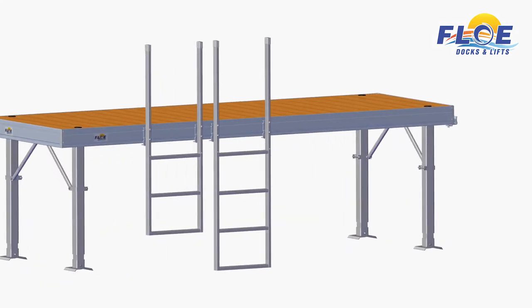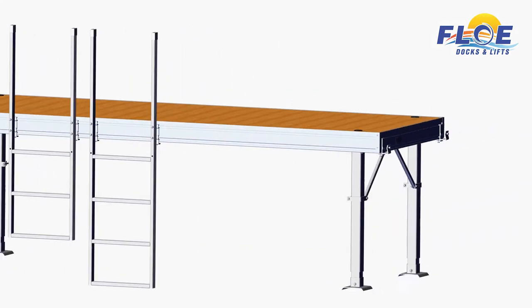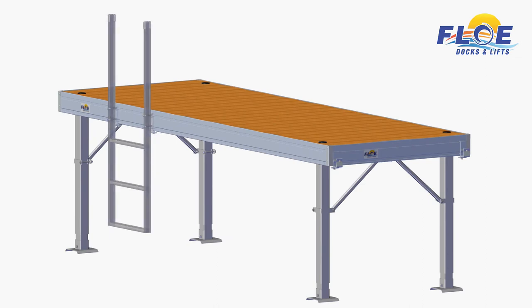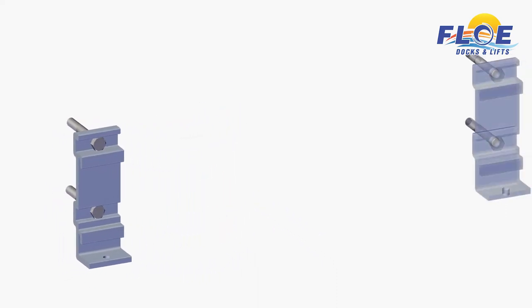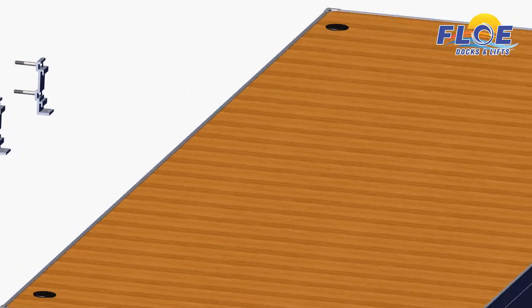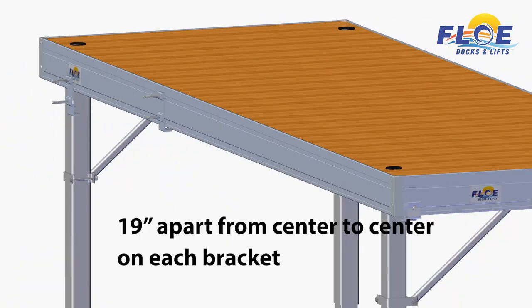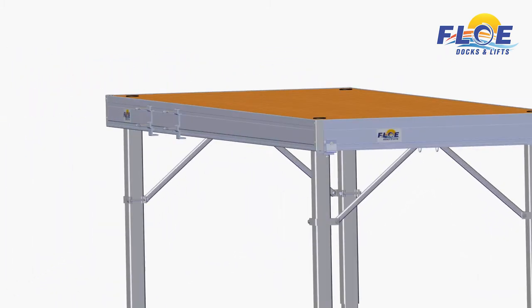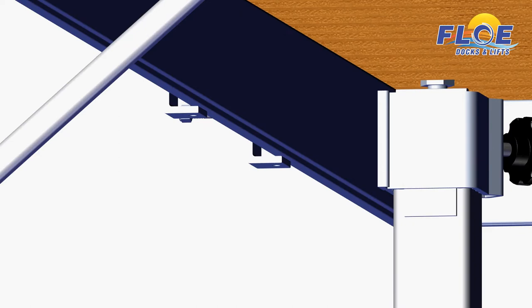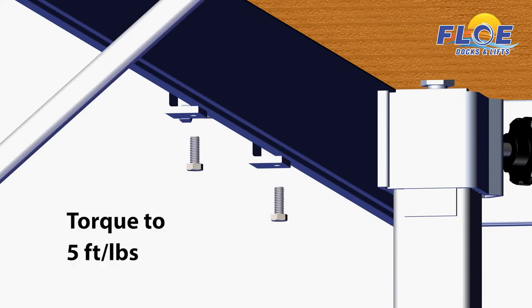Flow ladders are available in 58 and 70-inch heights. Insert a couple of the longer 2 and 3 quarter-inch hex head bolts into both brackets, and attach the brackets to the dock, as shown. Adjust the brackets so they are 19 inches apart from center to center on each bracket. Insert the two shorter bolts into the bottom of the brackets, then torque to 5 foot-pounds.